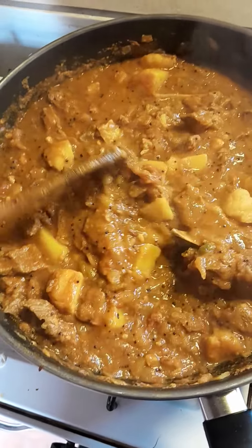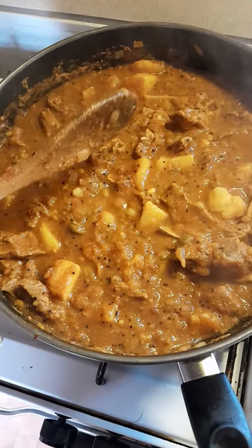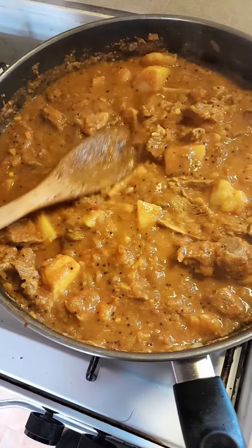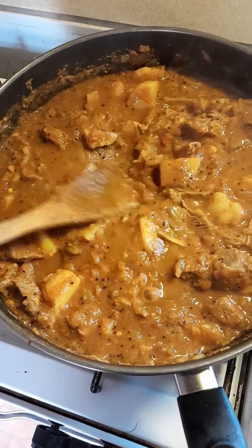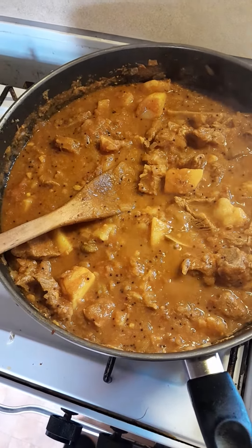Throw in a bit of water every now and again in case it dries up. Around about ten minutes away, quarter of an hour away from being finished. What more do you want — living the lamb curry dream. Have a great day!